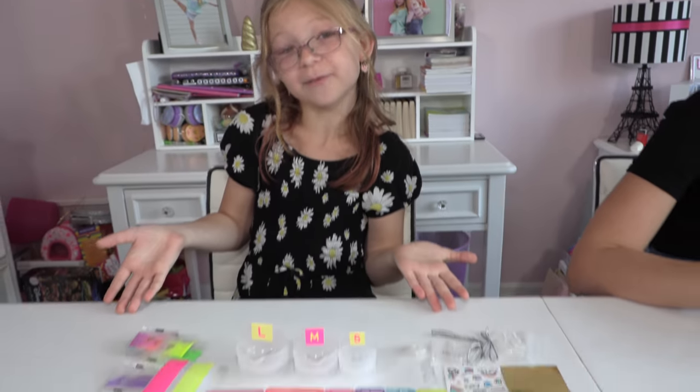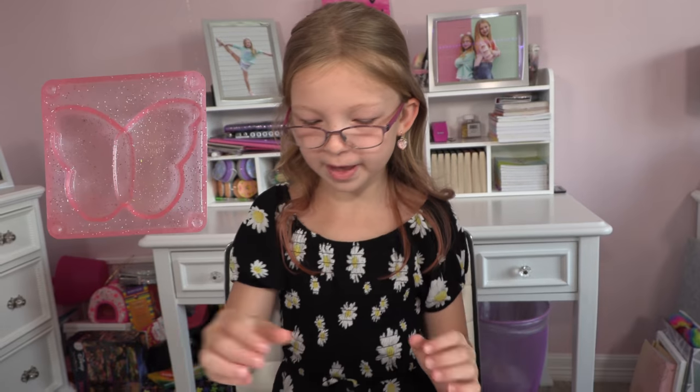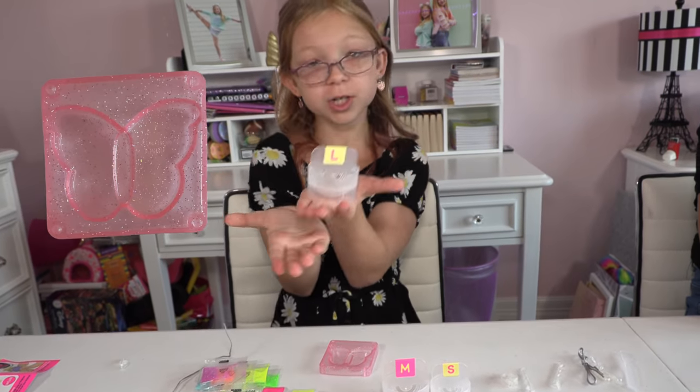All right, guys, as you heard, we're doing this together and she's copying me. So I set up my stuff, it's all nice and neat. We have so many different molds and they're so colorful. And look at the glitters, they're so glittery. So I decided to make a necklace first. Since I'm doing the butterfly, I'm starting with a large container.